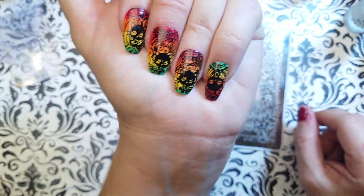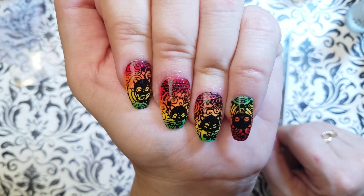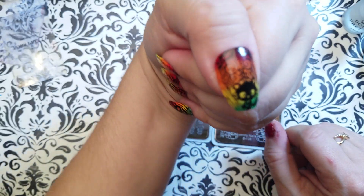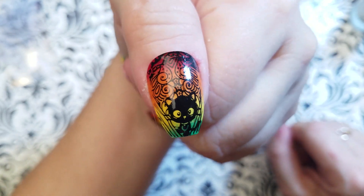Let me move on to showing you my mani. I did a gradient and I did one nail upside down because I am smart. I'm not an ombre — I did a gradient. A rainbow gradient.